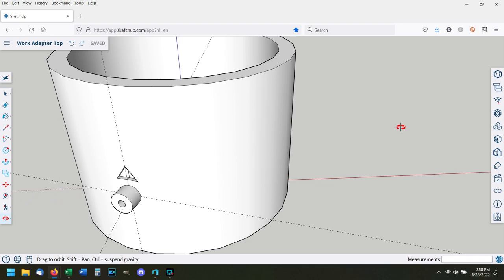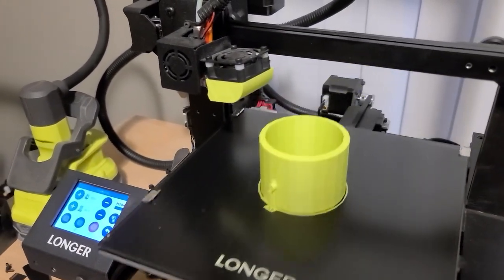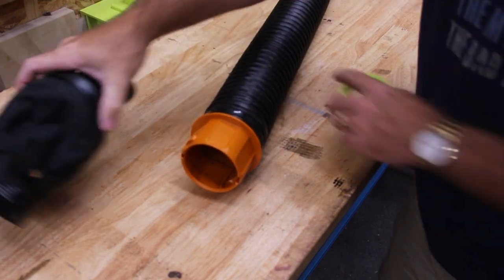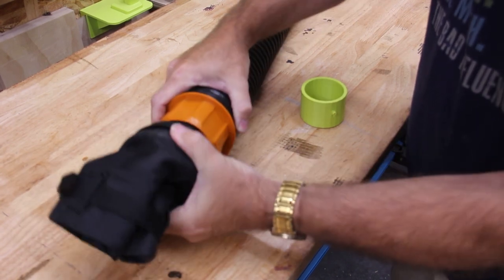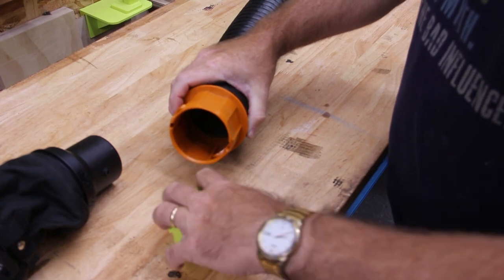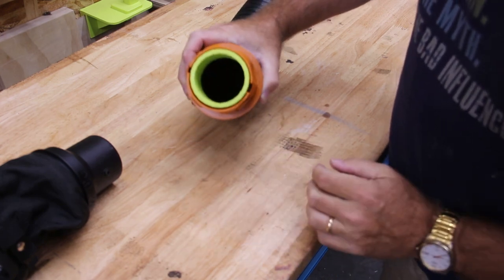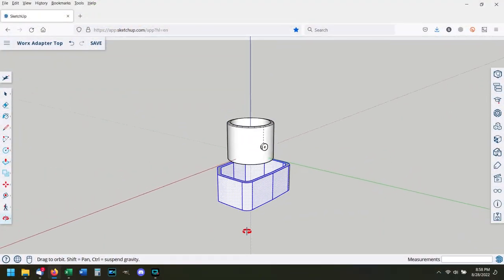I jumped into SketchUp, modeled that up, 3D printed it, and came up with this one right here. Here's the end of the collection hose that goes to the adapter — as you can see, this adapter twist-locks right in. I have the adapter I 3D printed and look at that — perfect fit.